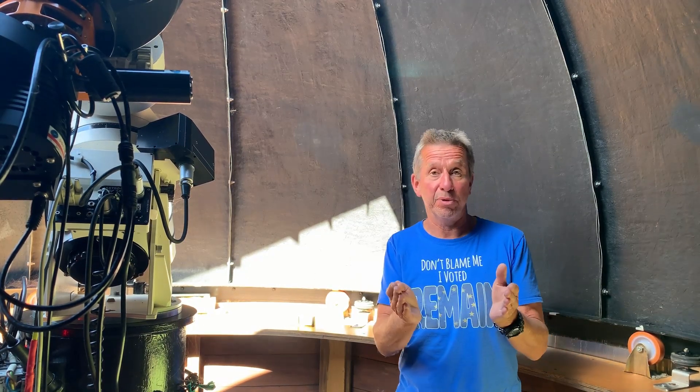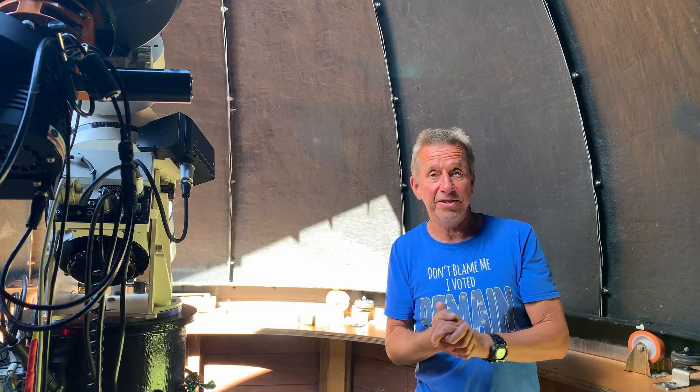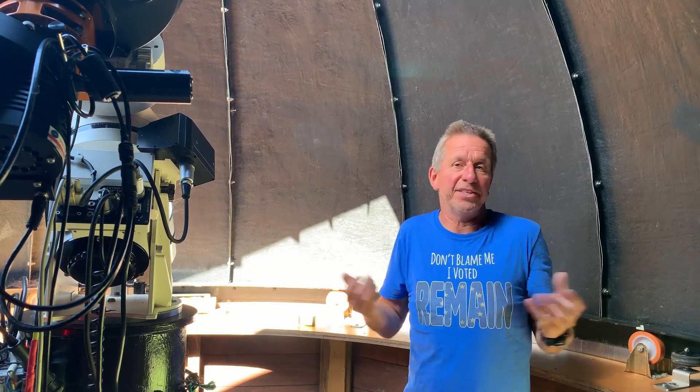What I was doing was programming the four inputs to give me an interrupt on the rising edge and on the falling edge of each of the detectors, and that was the way I decided to do it.